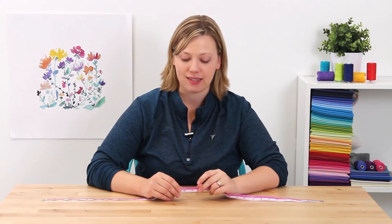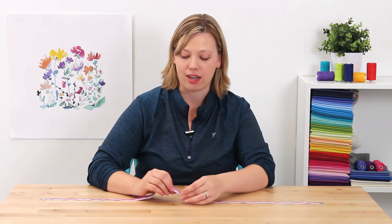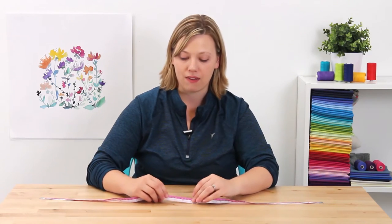Hi everybody, I'm here to talk about the flexible yardstick by Dritz. It's unique because it has complete yardage measurements on one side as well as inches, and on the other side it features inches and centimeters.